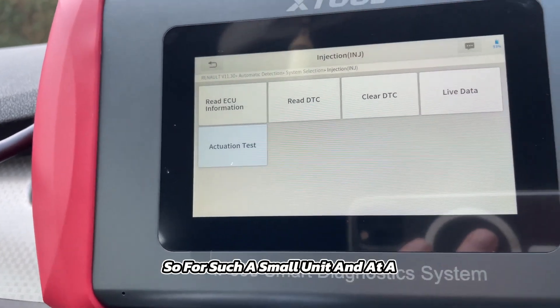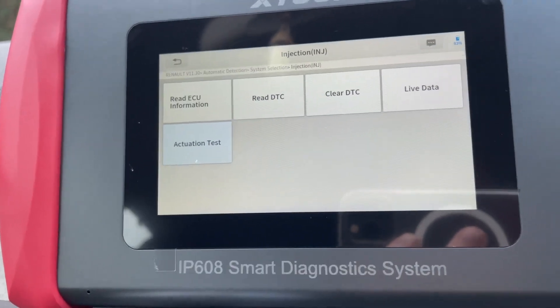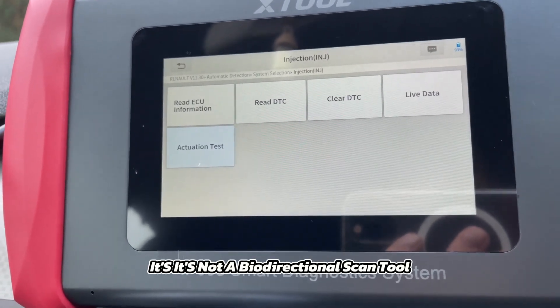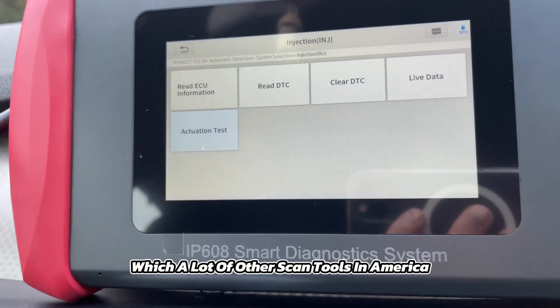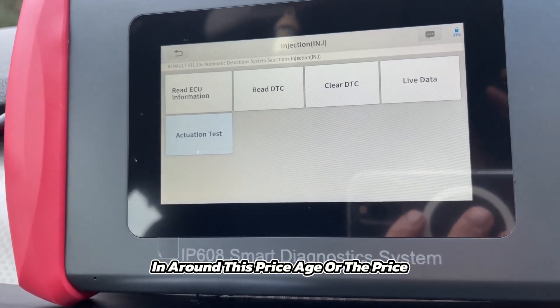For such a small unit at a low price, it's not marketed as a bi-directional scan tool, but it does actuation tests — which a lot of other scan tools on the market around this price range don't do.